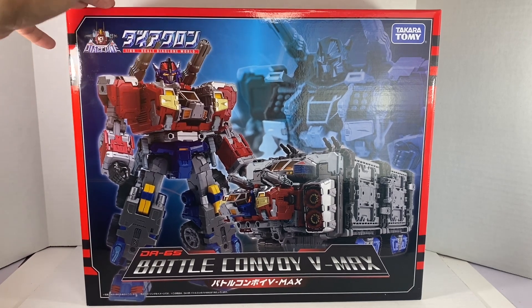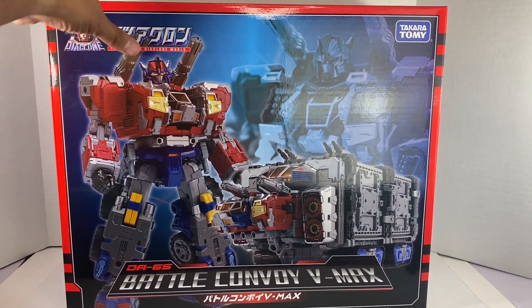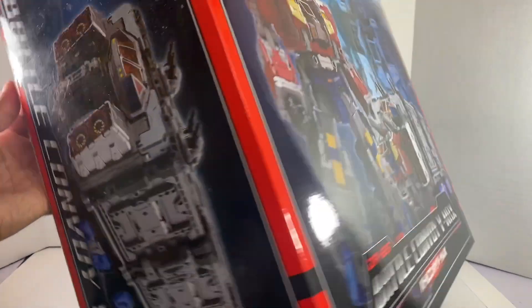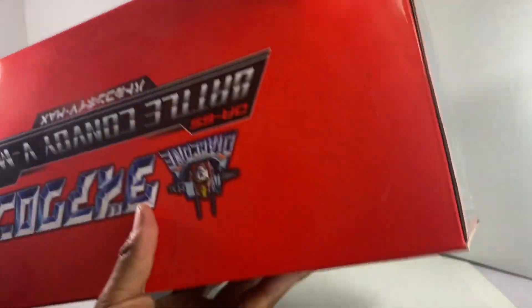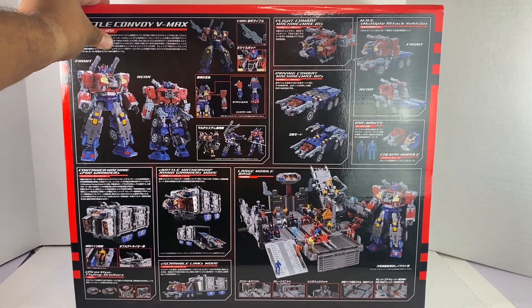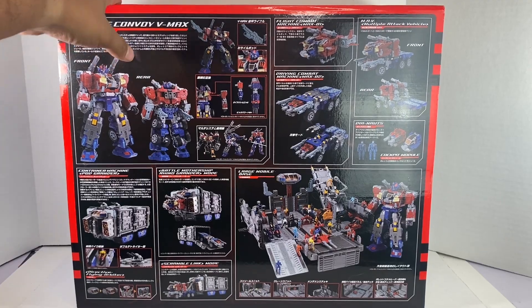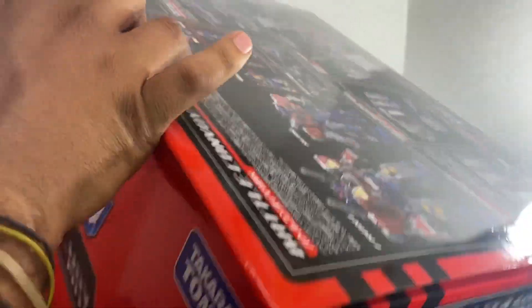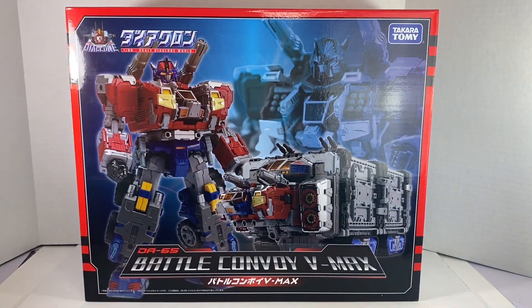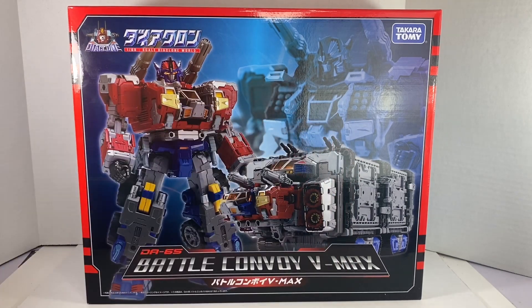Very excited to show them off. We'll start with the box, which, like I said, is just way, way too big. But yeah, some nice photography there of the toy. Obviously there are various modes. You get that on the side. The top is pretty typical Diaclone box. I don't even have to show you the back or the bottom, but that's the back with all the product shots and all the stuff he does and turns into and includes. The figure itself is not that big, but just for comparison here for the box. I happen to have another Diaclone box — this is the Travel Rambler Red Chaser — and it's teeny tiny in comparison.